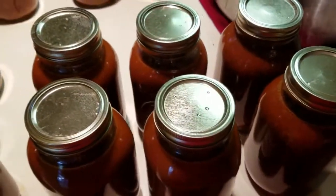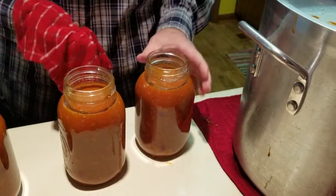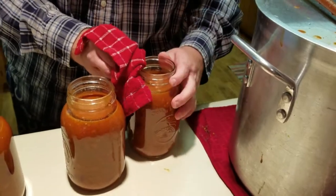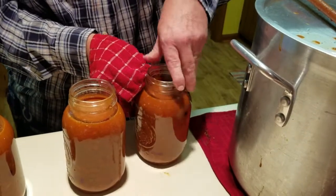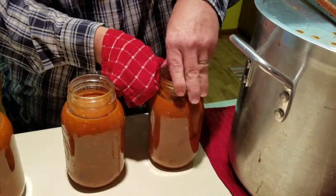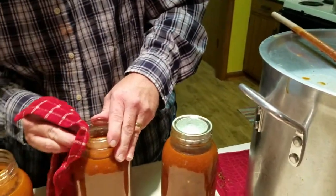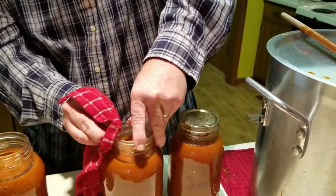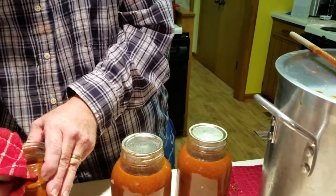Now that the jars are filled, you're going from jar to jar with your funnel and sometimes you get a little overflow. Before you go to put your lid on, you need to take a clean rag and go around the rim of your jar and make sure that it's all cleaned off. You don't want to have any of that under your lid or it will keep your lid from sealing, and you will have wasted a whole time trying to pressure can your jar. That happens to the best of canners — I've seen my mother have to clean off lids and it's just part of the job.